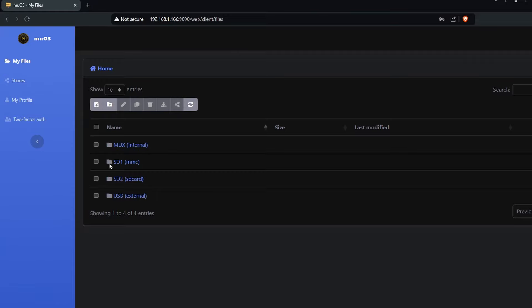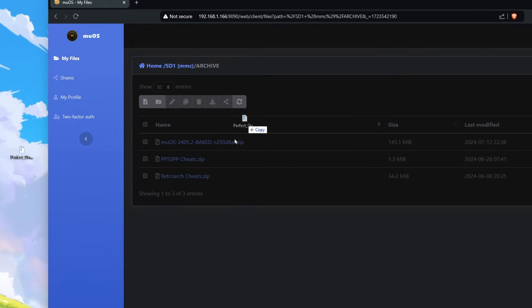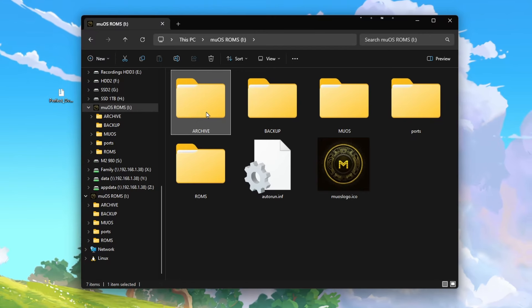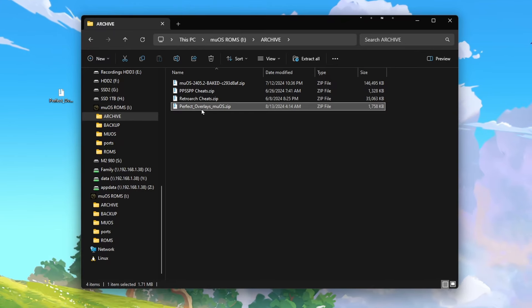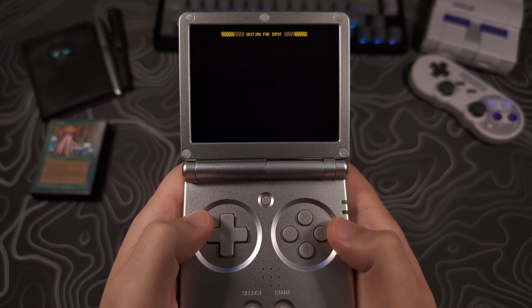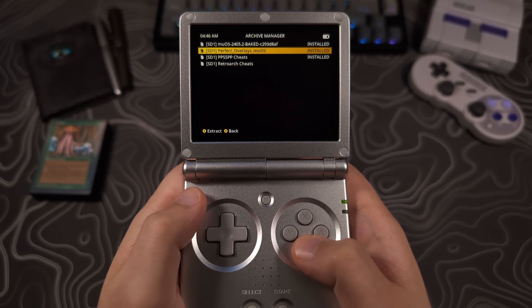If using SFTP, click on SD one then archive and drag the zipped overlay file into the browser. Select submit and then close the page when it's done. If you're using an SD card reader, navigate to the SD card, drag the zipped overlay file over to the archive folder, and when done place the SD card back into your device and turn it on. Now that the zip file is on the device, from the main menu of MuOS navigate to Applications and then Archive Manager. Select the perfect overlays file and wait for the installation to finish. Once completed, back out to the main menu and reboot your device.